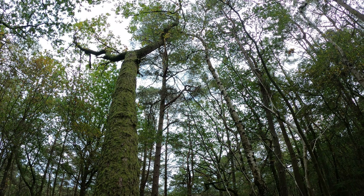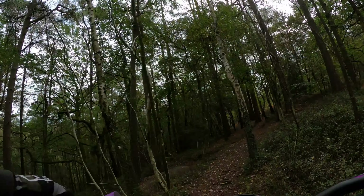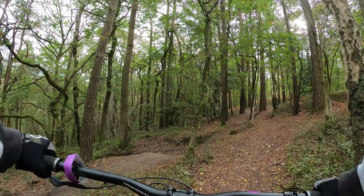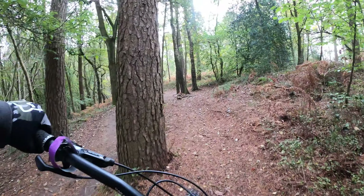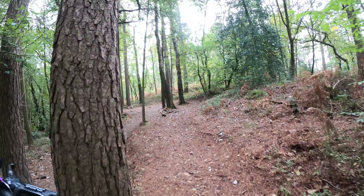What's that? Go and have a look down it. There you go.